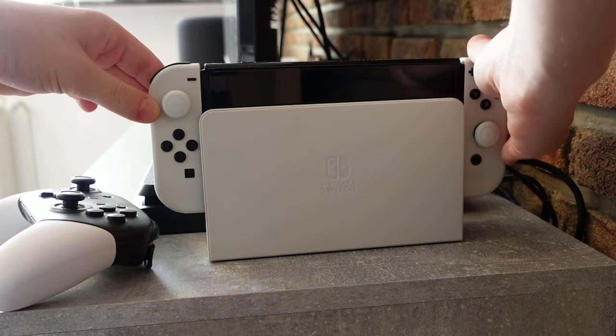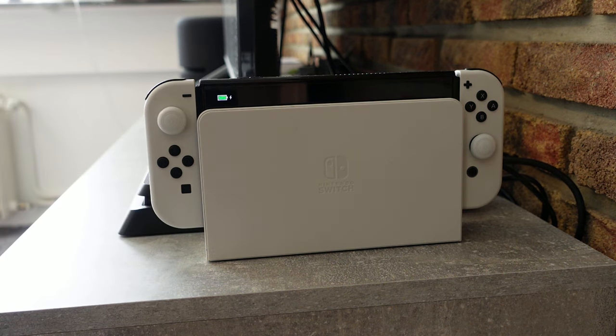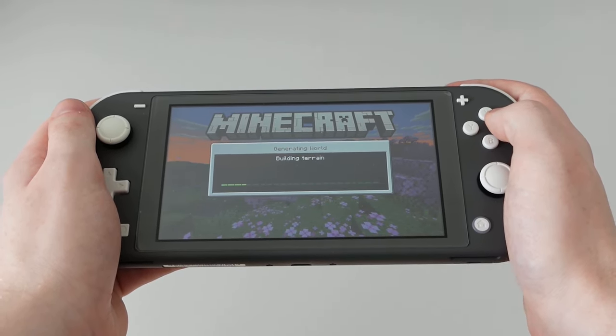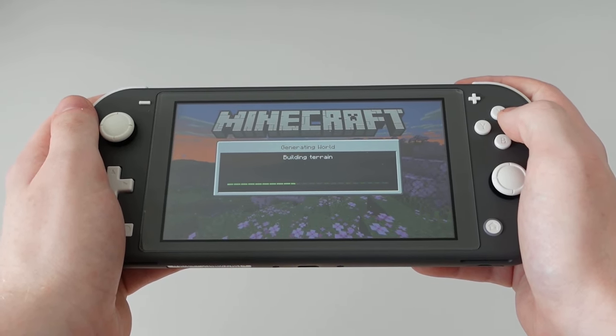This brings me to the make or break difference between the Switch Lite and its larger siblings: it cannot be used in docked mode whatsoever. Even when you use an HDMI adapter, it will not output video — you're stuck with what you have in front of you. This can be concerning to a lot of potential buyers; after all, it's a Switch that doesn't even switch. Kind of pointless at first glance. But as I said before, this thing is a textbook example of a good handheld, and if a handheld is what you're looking for, the Switch Lite might be a serious alternative.